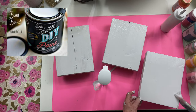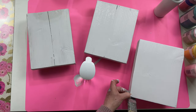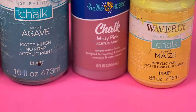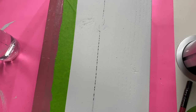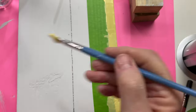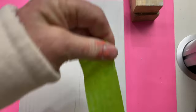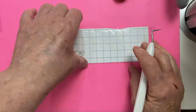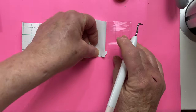I painted all the books in DIY Beatboard and the bindings in these three spring colors, and I had to do two coats in each of these colors. I used my Cricut Joy to cut out the letters for the books, but you can always buy letters from any craft store or Dollar Tree.